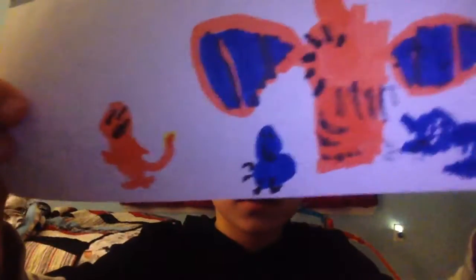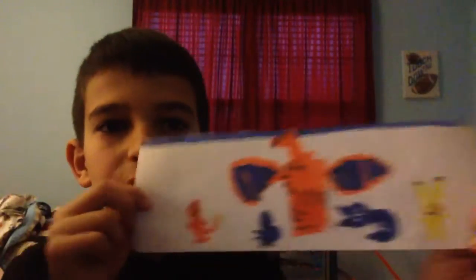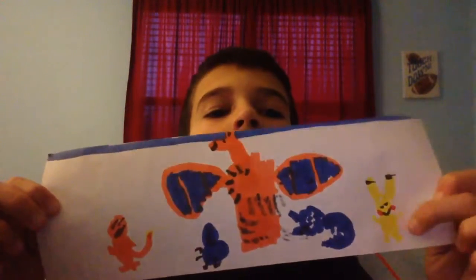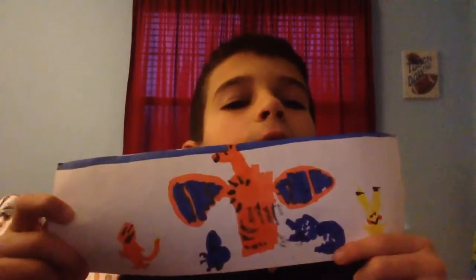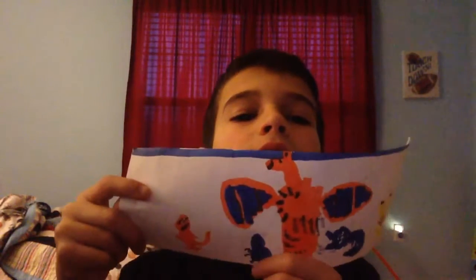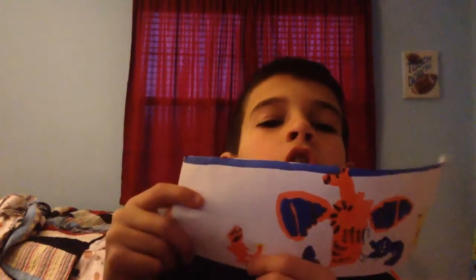But I made this. If you don't know what this is, this is Pikachu from Pokemon. This is the Evolution of Eevee from Pokemon. This is Charizard. This is Squirtle that I tried to make, and that's Charmander.